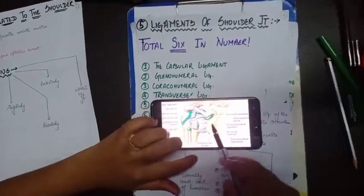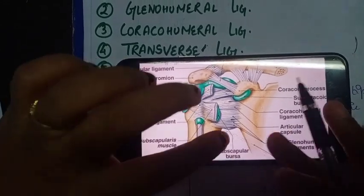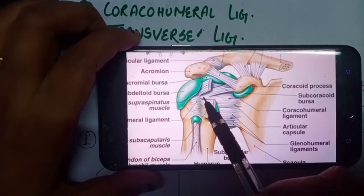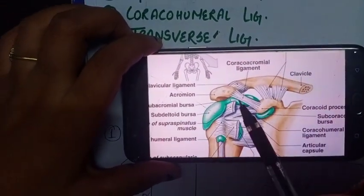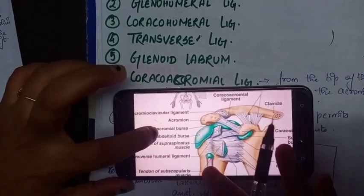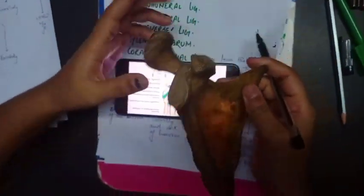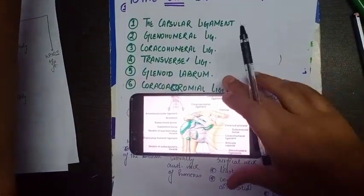The glenohumeral ligament has three bands: superior, middle, and inferior. The coracohumeral ligament runs from the coracoid process to the humerus. The coracoacromial ligament runs from the coracoid process to the acromial process. The transverse ligament bridges the bicipital groove, and the glenoid labrum is attached to the margin of the glenoid cavity.